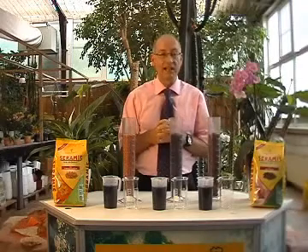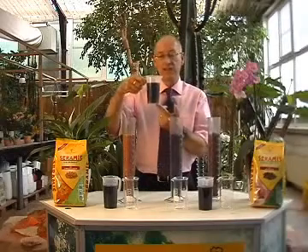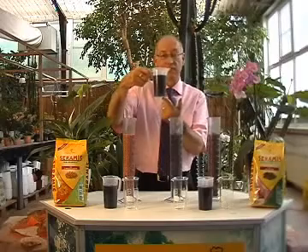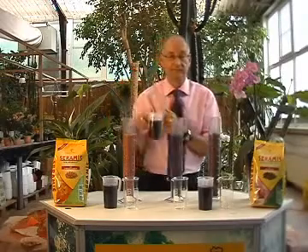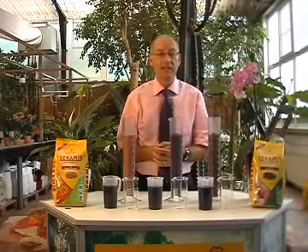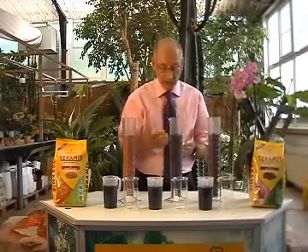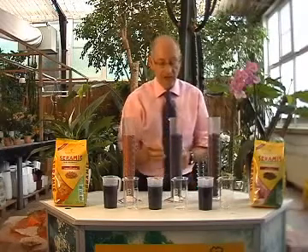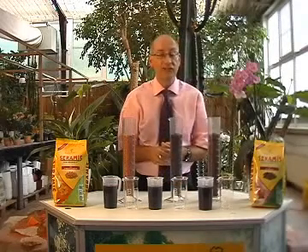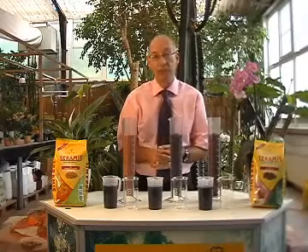I'm going to add the same amount of water to each of these cylinders. I've coloured the water with a blue dye just to make it easier to see — it is just a colourant. As the water is added to the substrate, some will be immediately taken up, but any excess that can't be absorbed will run through the cylinder, through the hole, and into this little glass container. The less water you see in the glass container, the more water is directly stored in the substrate for the plant to use.